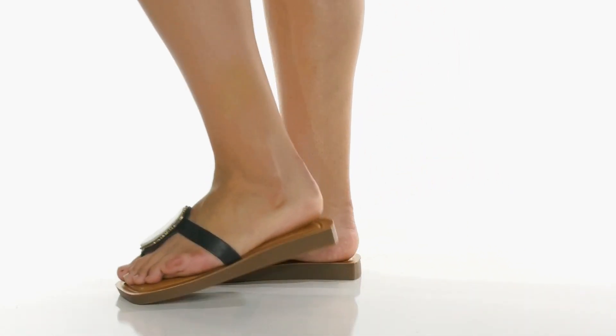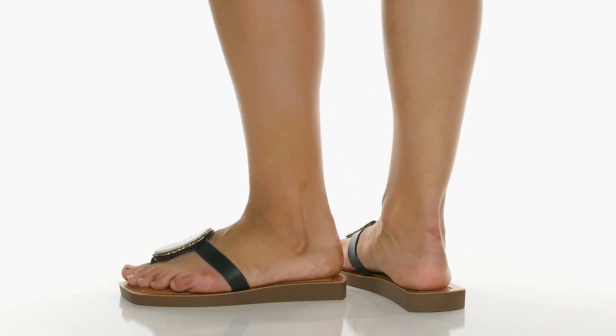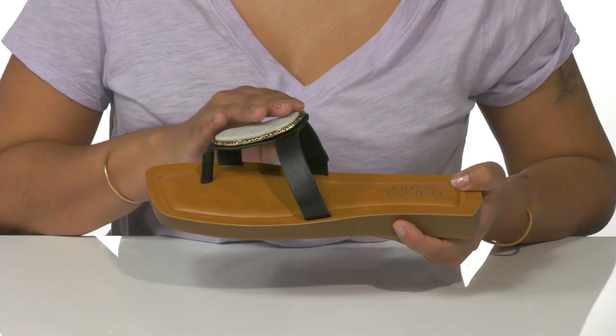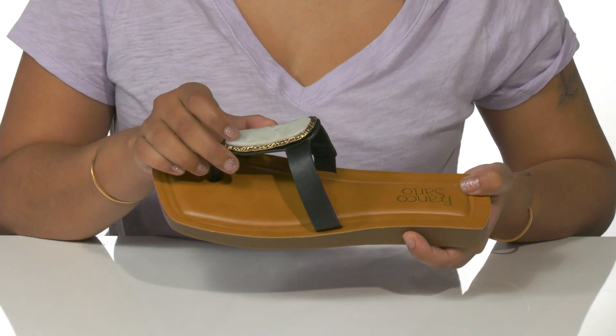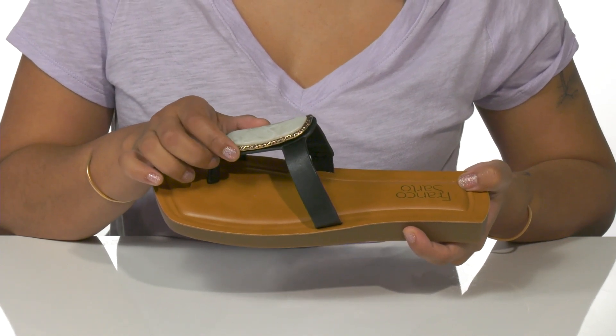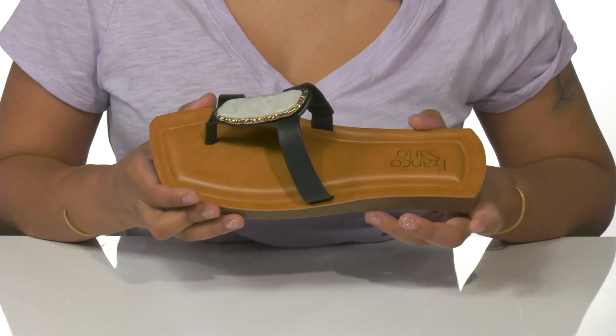Elevate any look with these Franco Sarto Sandals. A leather upper forms dual straps that lock your foot along the vamp and the toe. You'll love the crystal-looking embellishment that is sure to catch everyone's eye.